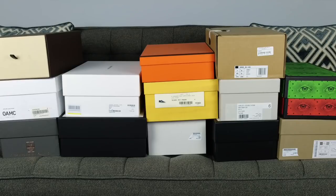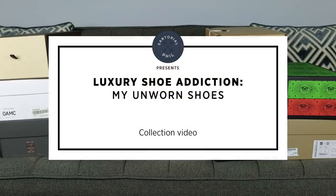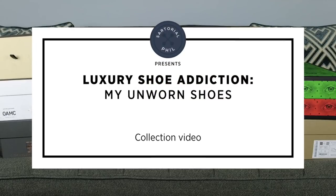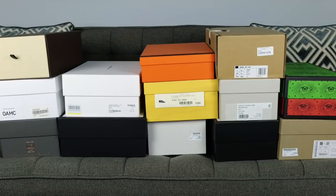Hey guys, I'm Satorial Phil. Welcome back to my channel. This video is a new one for me again. These are all shoe boxes, and the thing they all have in common is that I have not worn any of these yet. I've pretty much featured all of these in videos at some point. I think there may be two or three that I haven't, and they're in chronological order from left to right — the ones on the left are the oldest and the ones on the right are the newest acquisitions.